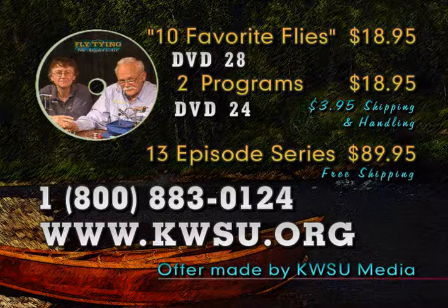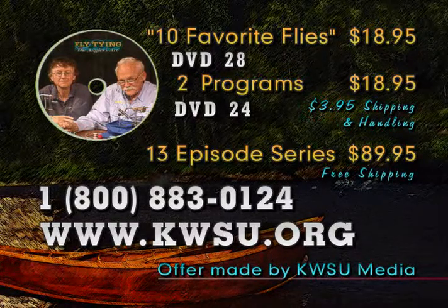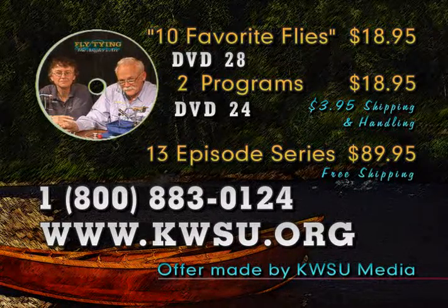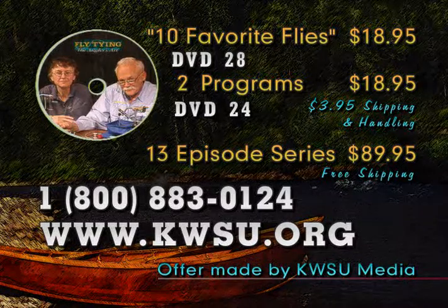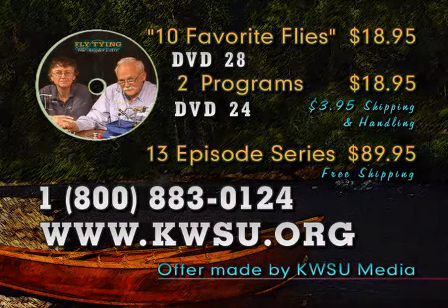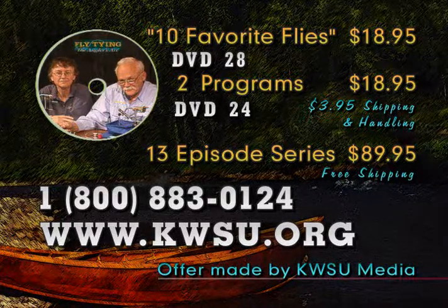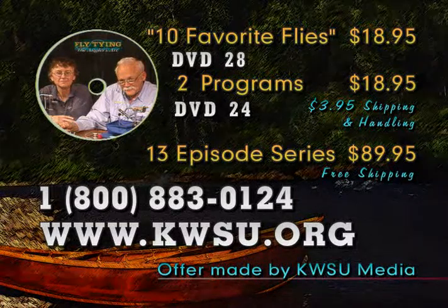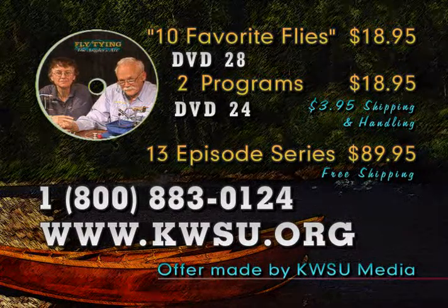Leroy and Carolyn have produced a 60-minute video demonstrating how to tie 10 of their favorite flies, available on DVD number 28 for $18.95 plus shipping and handling. Programs from this series are also available on DVD; each disc contains two programs for $18.95. Please indicate disc number 24 for this episode. You can get the complete series of 13 programs for $89.95 — credit cards accepted. To order, call 1-800-883-0124 or visit kwsu.org.